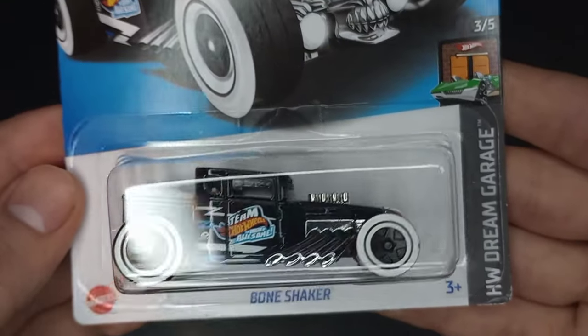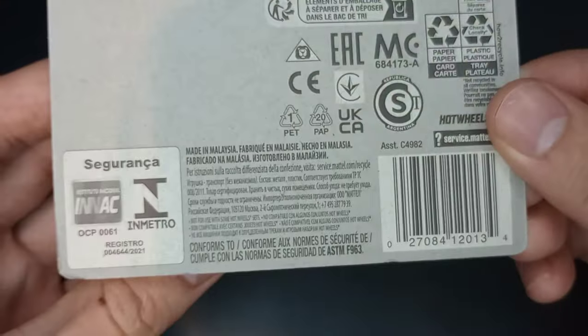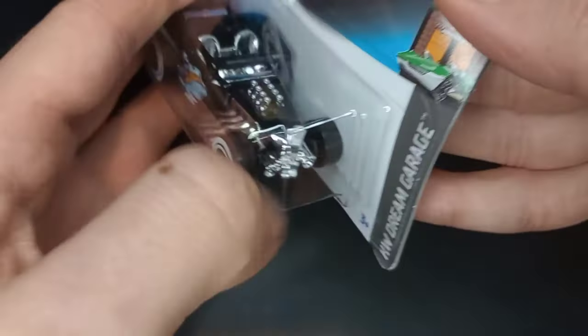From Hot Wheels Dream Garage, number three of five, and number 60 of 250 for 2023. This is an awesome new release of the Bone Shaker — I think this is from Seacase. There's the back there. 2021 copyright, but this is 2023 Hot Wheels.